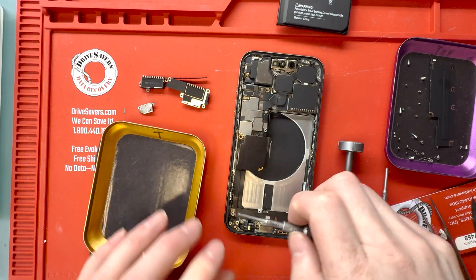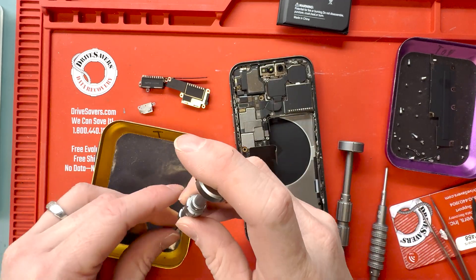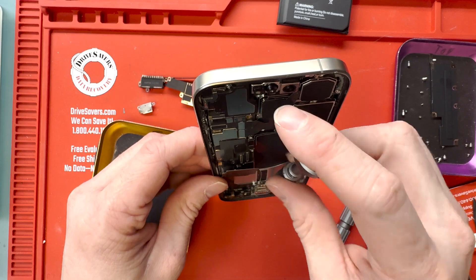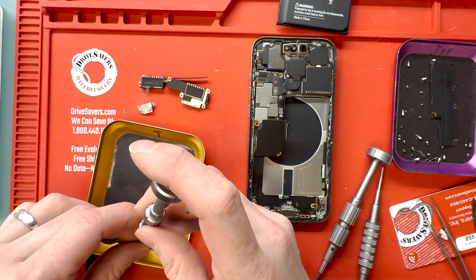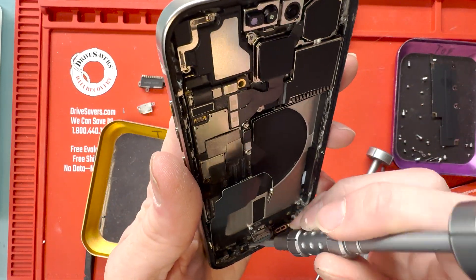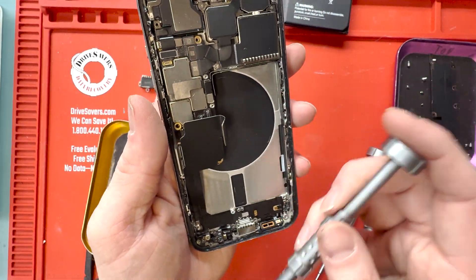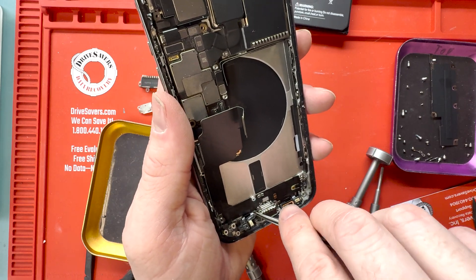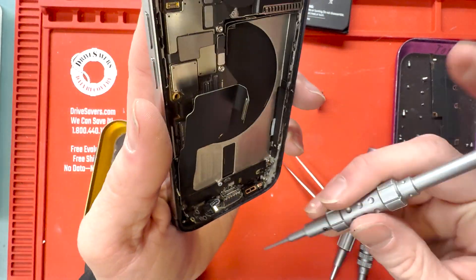On the edges of the phone there are PH000 screws holding down the charge port. I wanted to point out the two down by the charge port — you'll have to take out the microphone bracket to get the one on the left. I also wanted to let you know that on most phones it's a Y000 screw on the frame, but on these ones they're PH000 screws, so don't get confused while putting it back together.